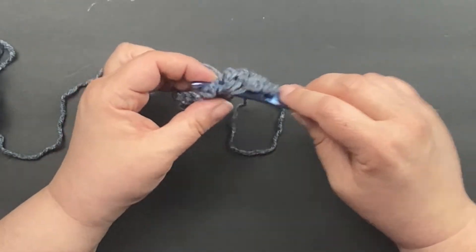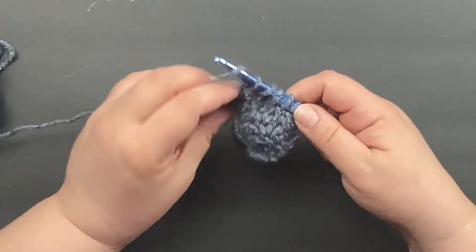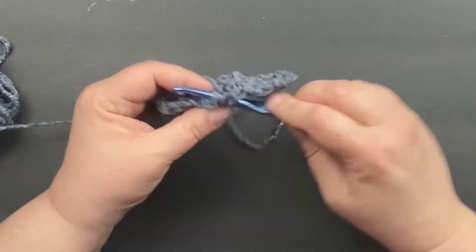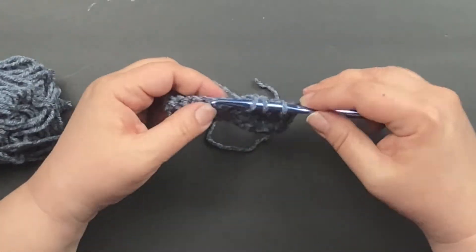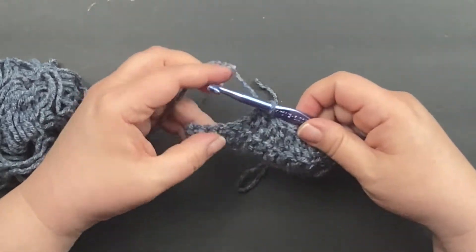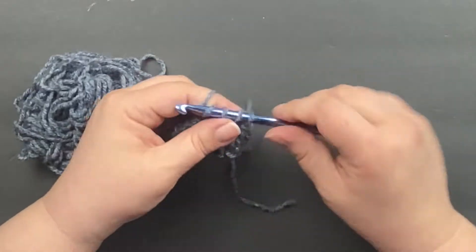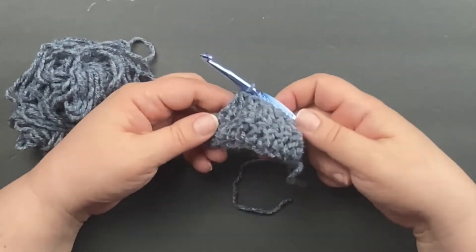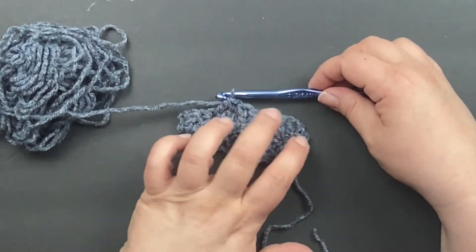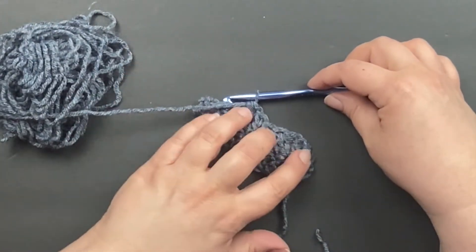I'm going to repeat this process a few more times. You can see right here how it's bunching up because we're decreasing the size of it — so it's getting tighter here.